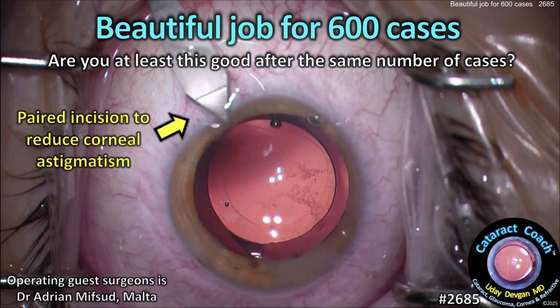cataractcoach.com. Beautiful job for 600 cases. Are you at least this good after the same number of cases? Let's watch a complete case here.